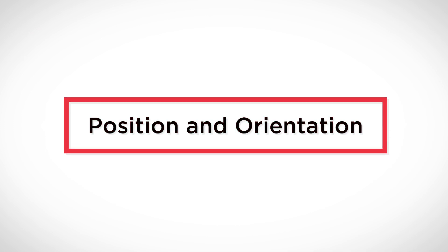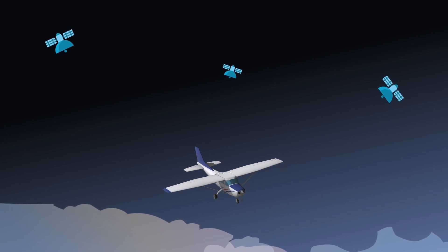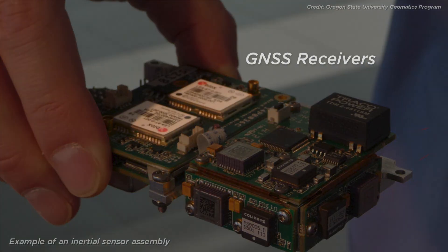The first pieces of required hardware are for determining the position and orientation of the LiDAR system. The position, or XYZ location, is determined using GPS — the constellation of satellites deployed and owned by the United States, providing positioning, navigation, and timing services. All positioning satellites combined are referred to as GNSS, or the Global Navigation Satellite System. GNSS enables small electronic receivers to determine their location to a high degree of precision through time signals transmitted via radio waves from the satellites. The two pieces of hardware required are the GNSS antenna, located on top of the UAV, and the receiver located inside the LiDAR system, which makes sense of the information received and turns it into measurements we understand.